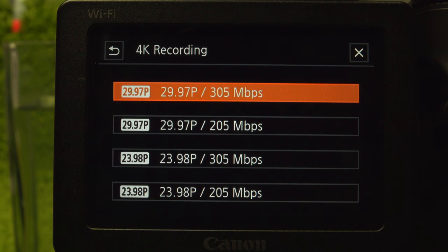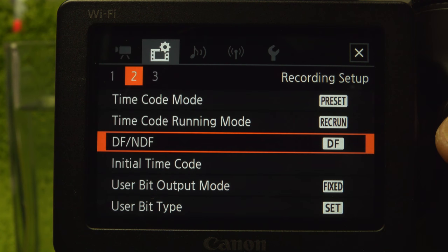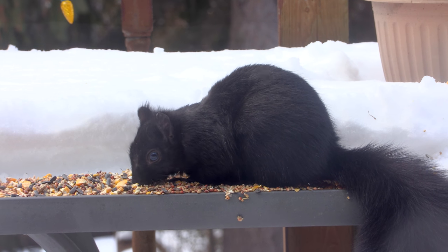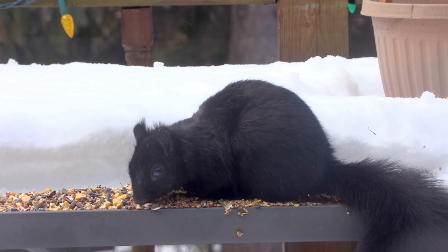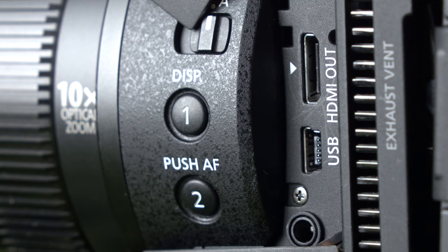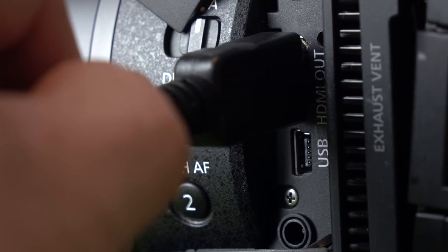These are drop frame rates, although non-drop is available with the setting on page 2 — it doesn't change the recording rate, only timecode. True 24, 30, and 60 are not available. These selections also control the live HDMI out, using the robust mini, not the micro-sized connector.